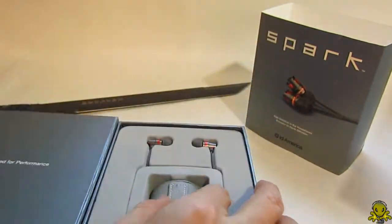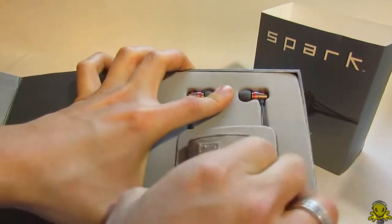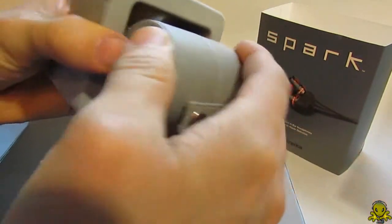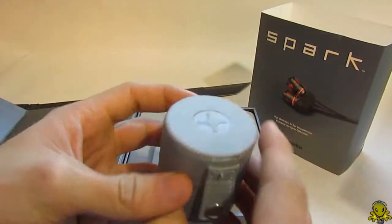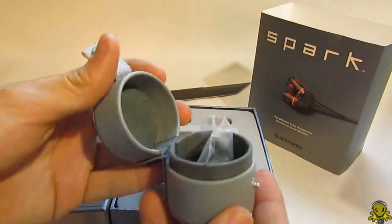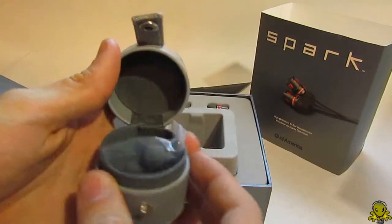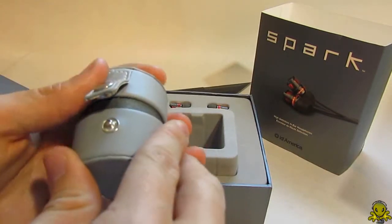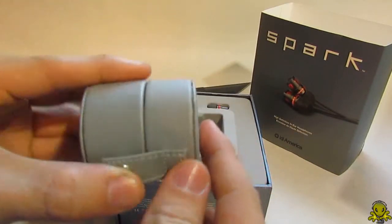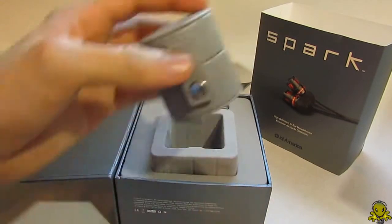I'm guessing in here there's a case — let's see if this comes out easy. Let me just take out the whole thing. It looks like it might be a case — yes it is! So this is actually a carrying case for your headphones. When you're done using them and want to keep them safe, you just throw them in here. It's a nice little leather case — really small, keeps them secure and safe.